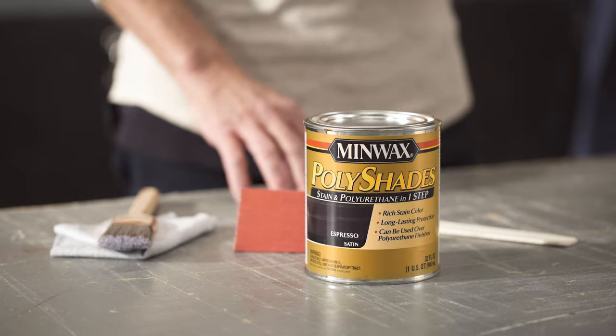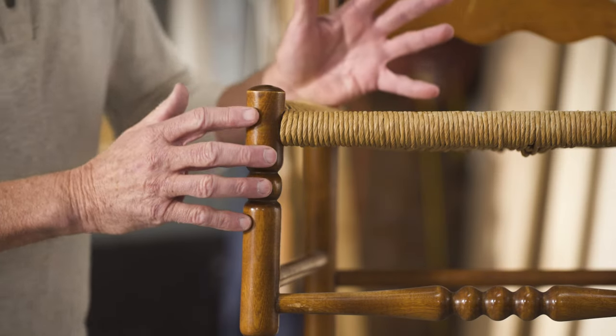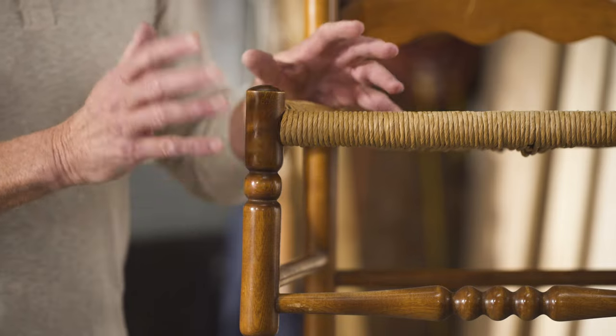Let me show you how. This golden brown finish used to be quite popular, but now it's just a little outdated. So let's give this chair a modern, darker look.